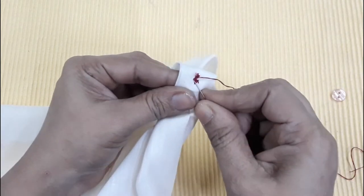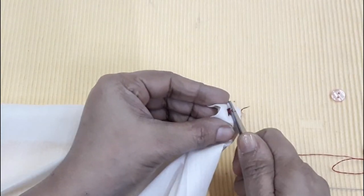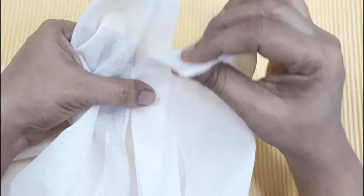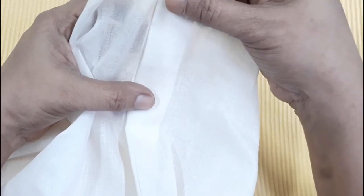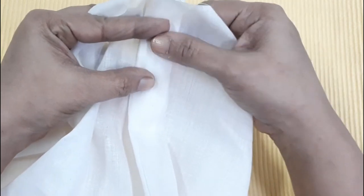If you want to make a buttonhole, you can put it in the shirt. You can put it at the level of the buttonhole. We will cut the button here.